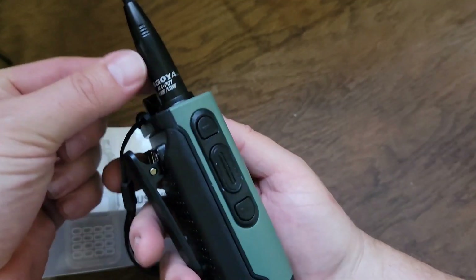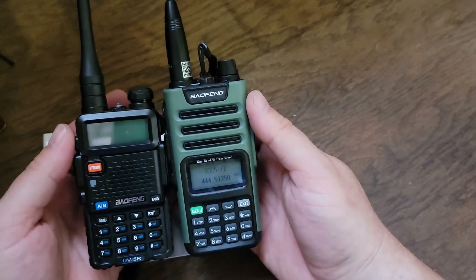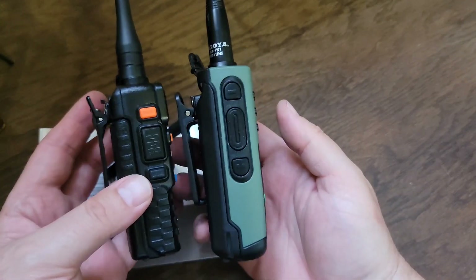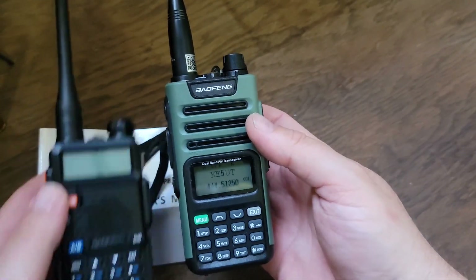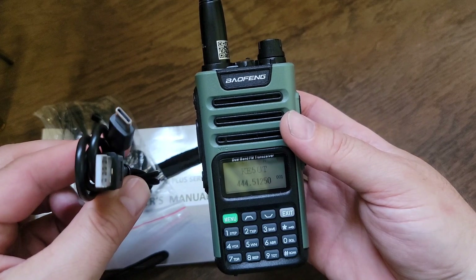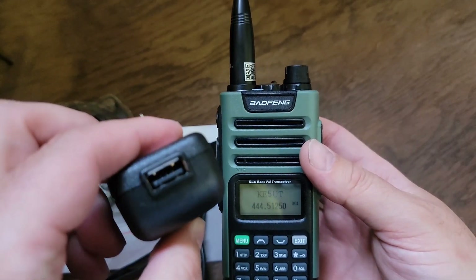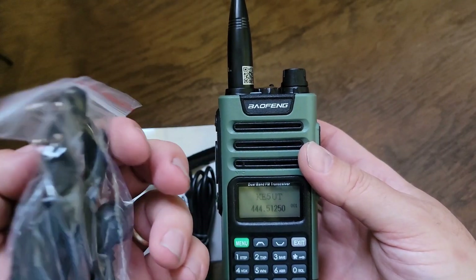And obviously this is not the antenna that came with it — actually that is the antenna that came with it, but shown here in comparison side by side with a regular UV-5R. It came with a USB-C cable, and of course your secret agent earpiece mic.